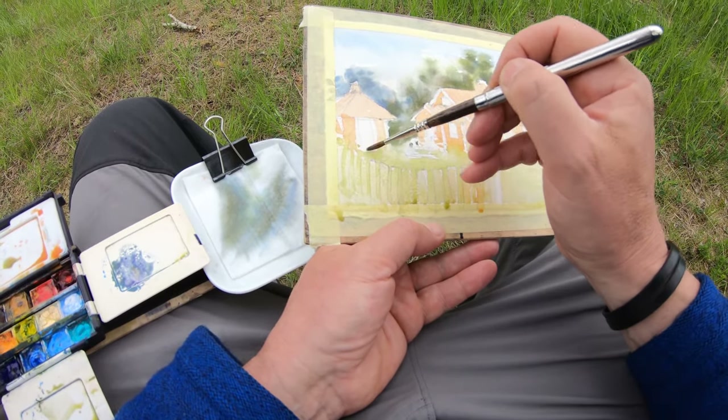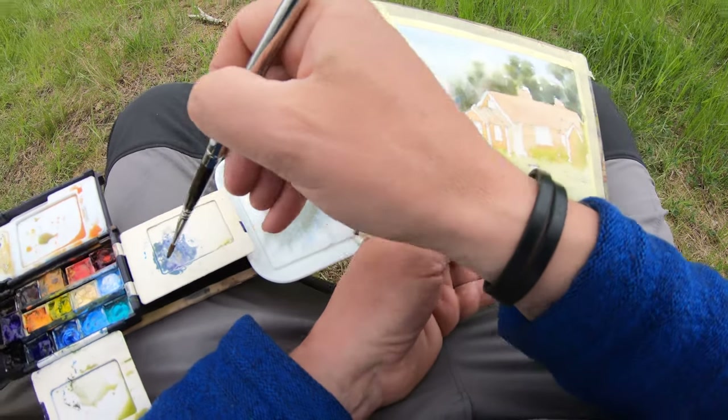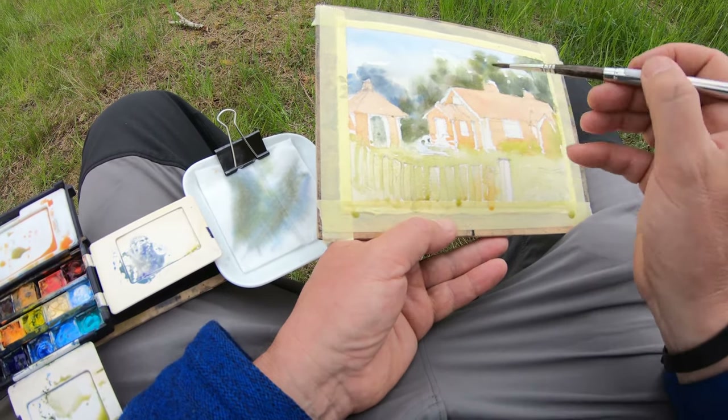I'm blending here a little bit because I'm trying to get rid of any hard edges. I like to put the hard edges in last.